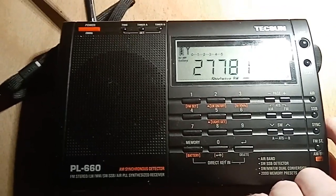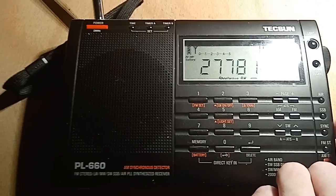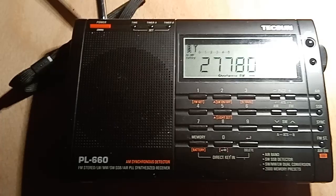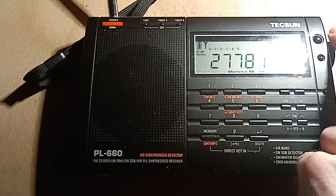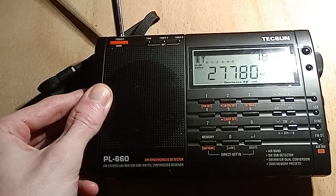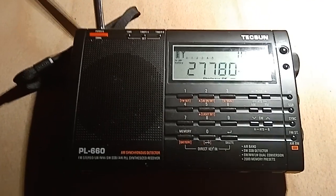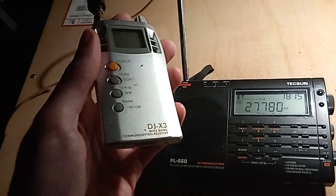If I crank it up, you'll notice that that is channel 19. You sort of can, but you have to tune it off the centre frequency, which is not ideal. You don't have an FM mode on the Texan PR660 — not an FM on shortwave mode, like you would with a scanner, like this Alinko DJ X3, for example.